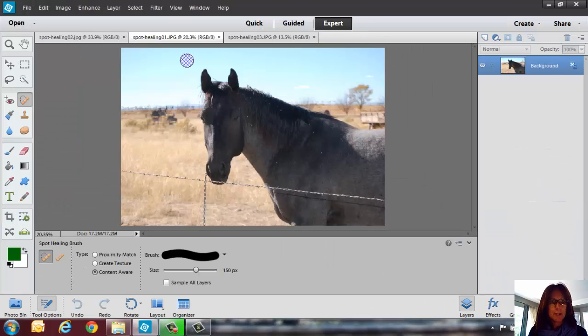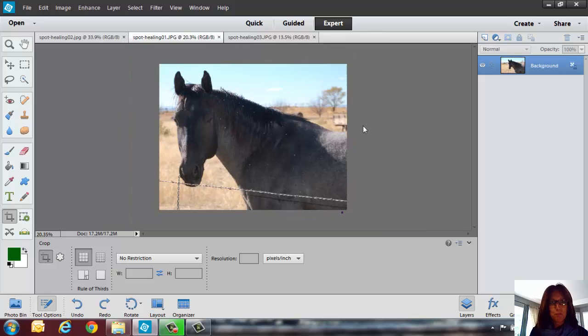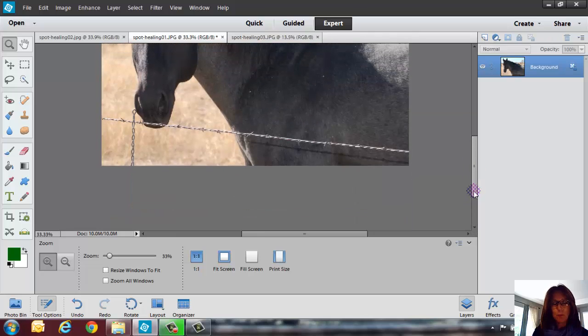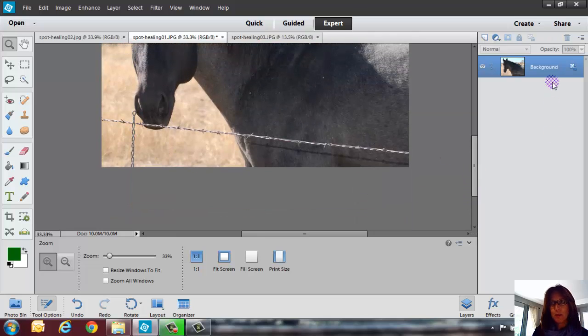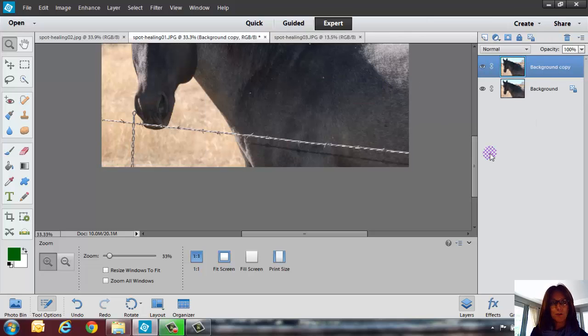I'm going to go ahead and just crop this down a little bit. I've got the horsey here, and as you can see, there is a little bit of an issue with this photo. I'm going to zoom in just a little bit, and what I want to do is get rid of this line here. But first I'm going to duplicate this layer so we can see the before and after.